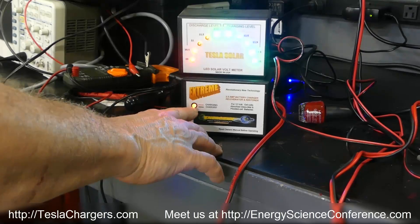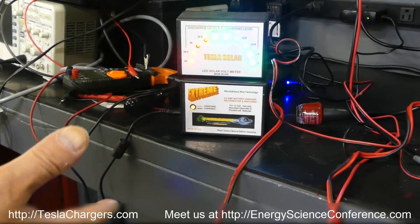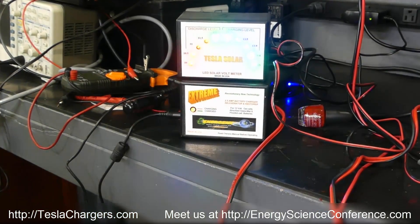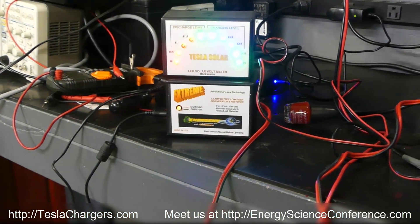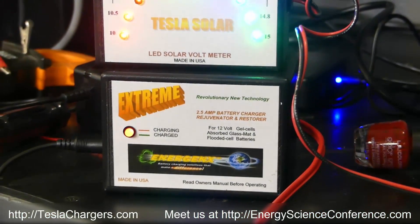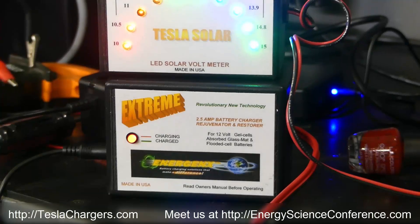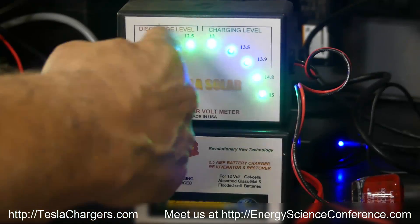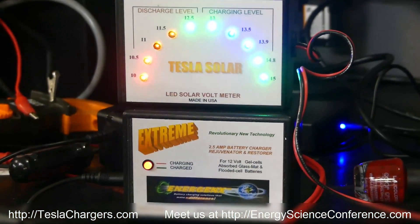It will take time because the charger has to bring the battery to every last ounce of energy before the light turns green — that could be a couple of hours. So that may be helpful for people who don't understand what this is about.